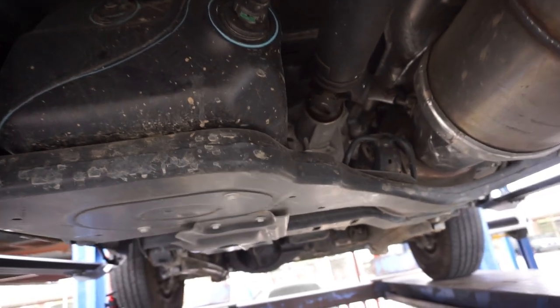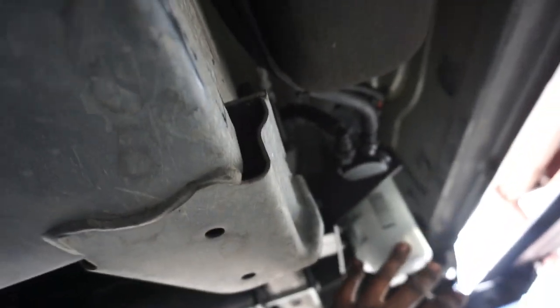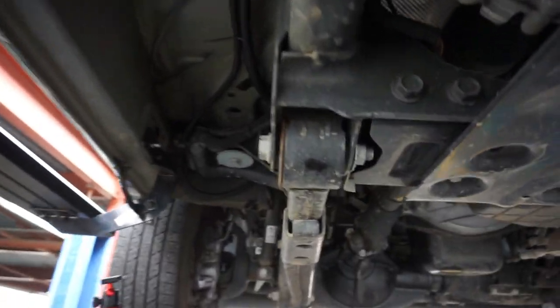But yeah man, this is 100% bone stock — this is a 2020. And yes, you can 100% install an AirDog onto a 100% emissions intact truck because this one is. For those of y'all that watched the last video, this is the same truck that we put the Banks performance parts on.